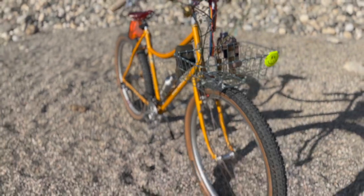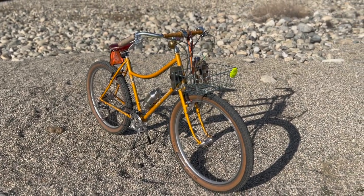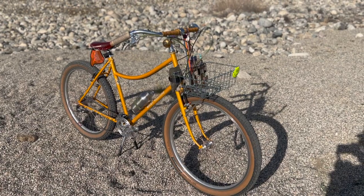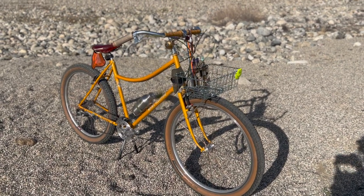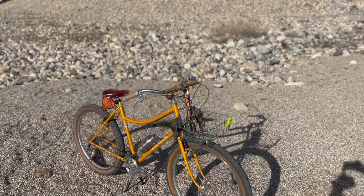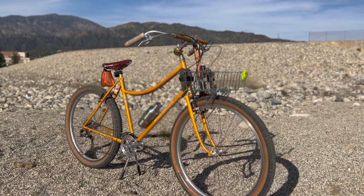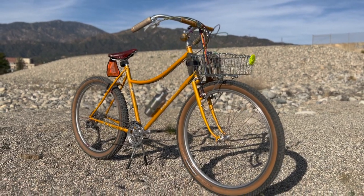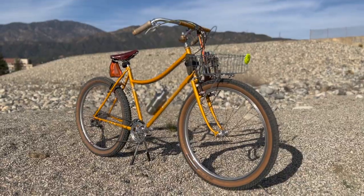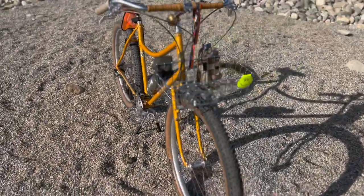The tires I have on here are the tubeless Terravel A-Lines in 29x2.5 and they're perfect for trail pulling on tarmac but also for trails. I've never tried them before but they're very popular tires and now I see it's for good reason — they're a perfect all-around tire. I think that's it. Feel free to comment any questions and thanks for watching.